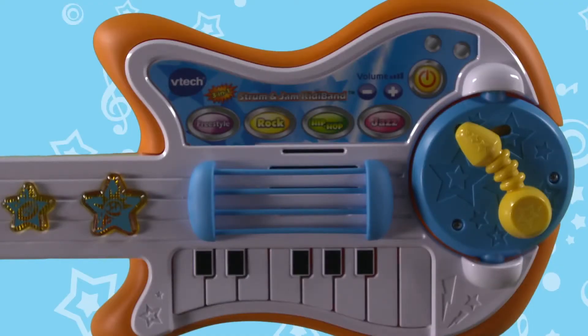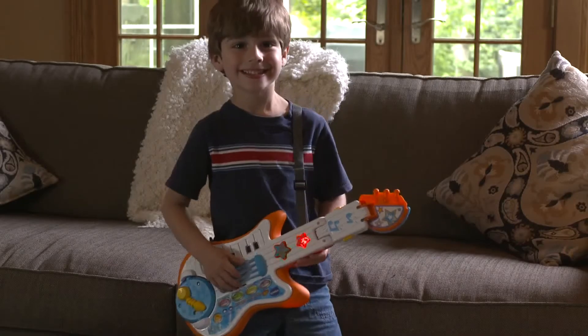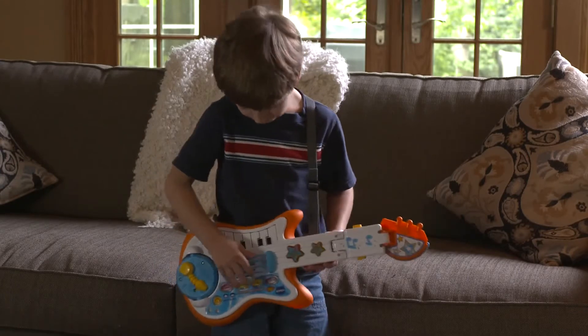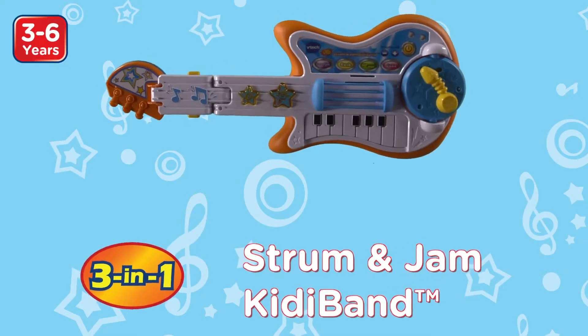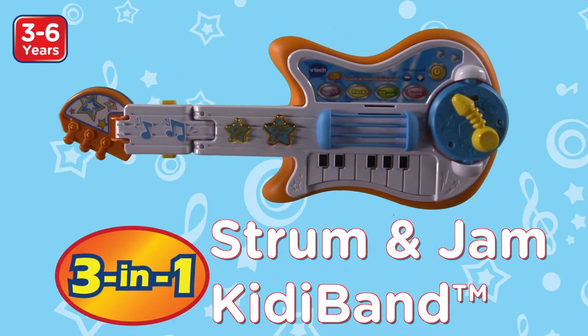For added excitement, press the star light-up buttons for cool sound effects while cheering audience sounds build their self-esteem. Play a whole set and then get ready for an encore with the Strum & Jam Kiddie Band. Only from VTech.